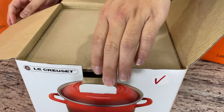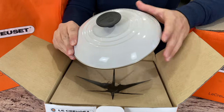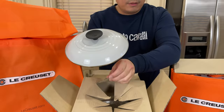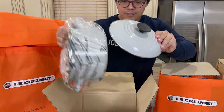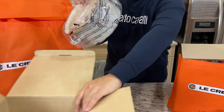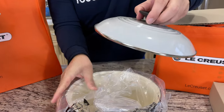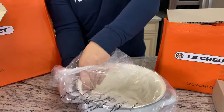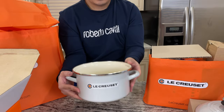I just like this color — this color is gorgeous. It's like a grayish color. I don't know how it's being picked up from the camera, but this is great. This is the same material that I have for the mussel pot. This is definitely what they call enamel steel, not cast iron.